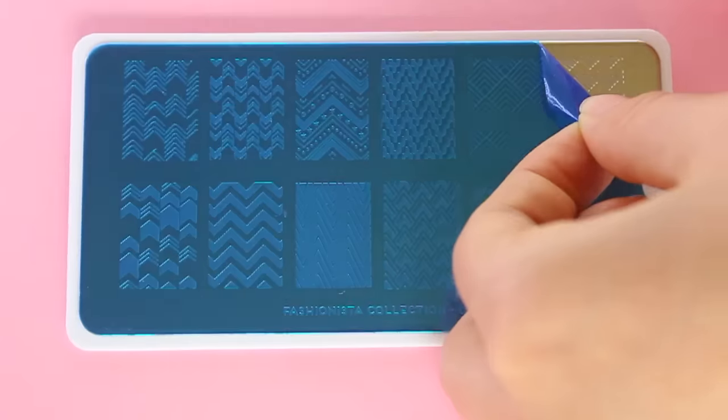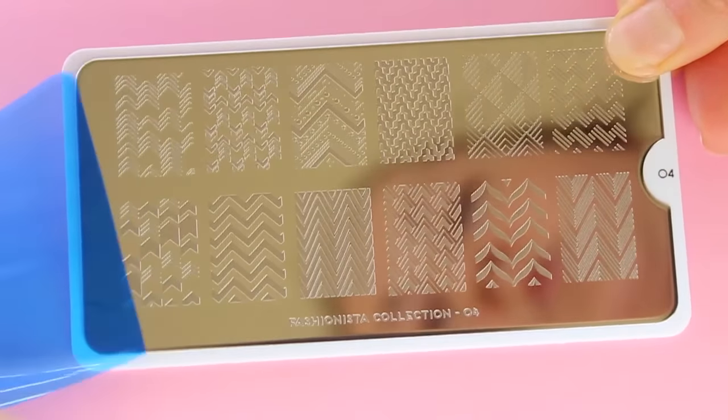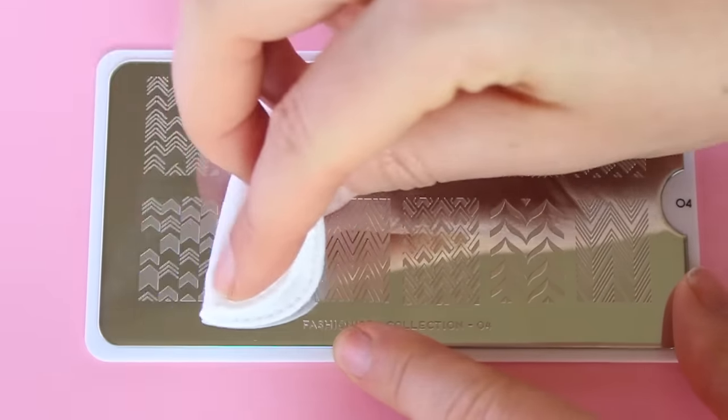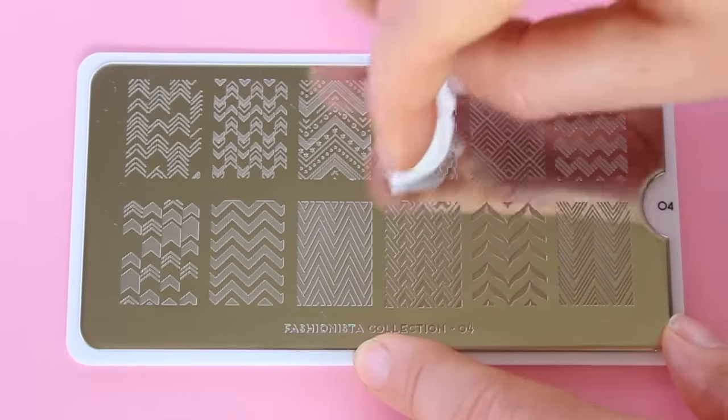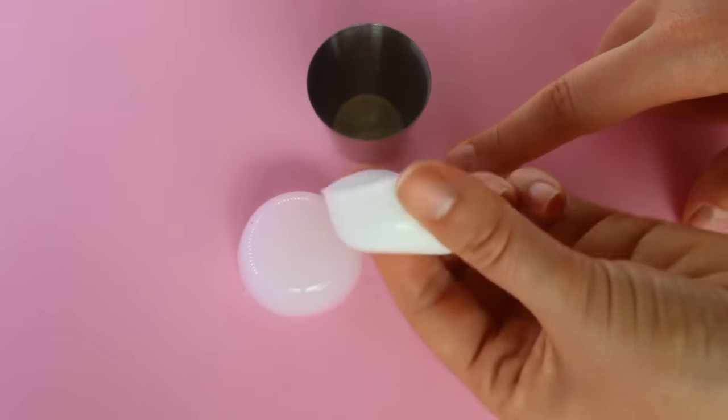So this is a MoU London stamping plate and it's a really good quality stamping plate. Before you start anything, peel off the blue film from the plate and then wipe it down with nail polish remover or acetone. This gets rid of any oils or dirt that may have been on the plate and just makes a better stamp.